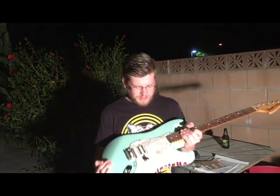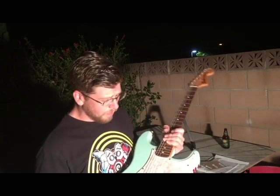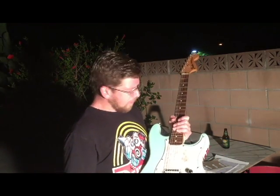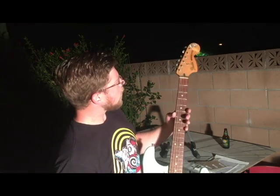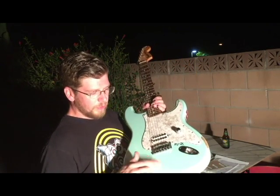So we got this guy here. It's probably somewhere between 1999 and 2003 — a Fender Stratocaster Tom DeLonge Signature Model. He was the Blink-182 guitar player. Older body, maple neck with the rosewood fretboard, standard 21 frets. They came in really cool colors — this one's seafoam green.